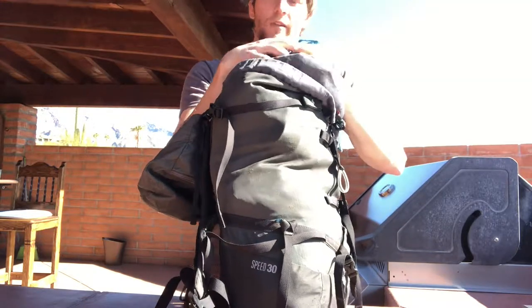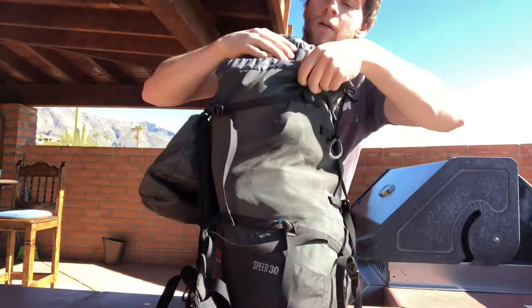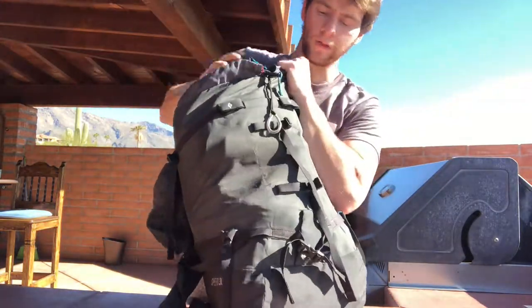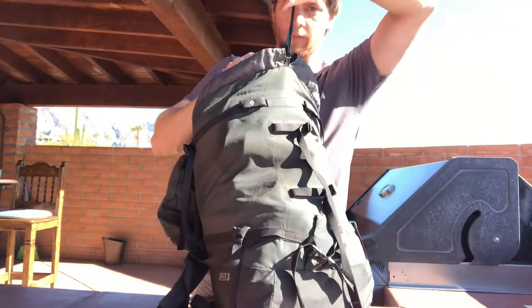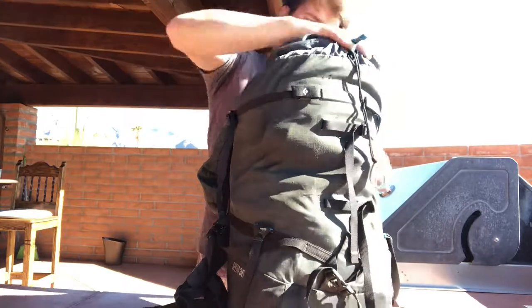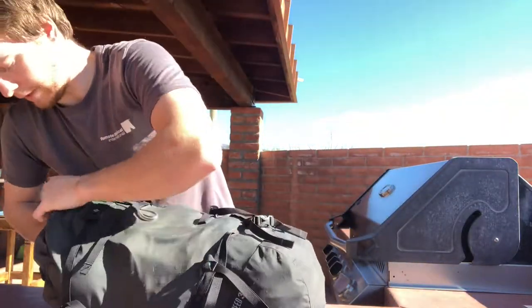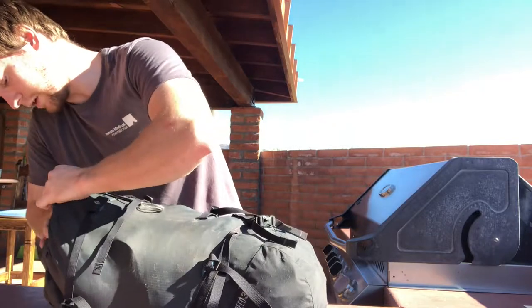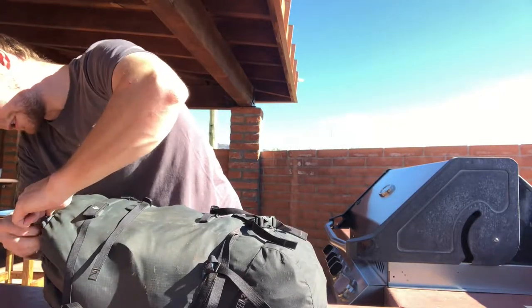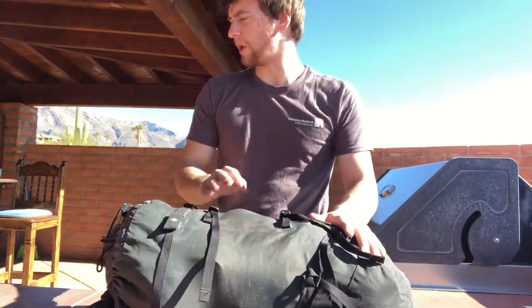That's pretty much the entire backpack packed. I'll pull up the skirt, and the way this backpack is made I can also pull up another tightening section. Everything fits just nice and tight. Making it look a little cleaner — there we have a full backpack.